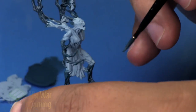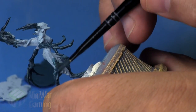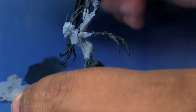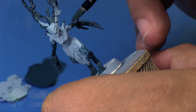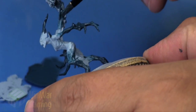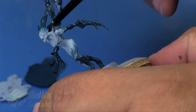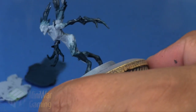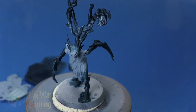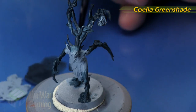Next I thin down the color a bit with some water or medium and begin applying it rather haphazardly as a transition between the Fenrisian Gray and the Incubi Darkness. I think if I had gone a little bit less distance with the Incubi Darkness, I would have had a little more of this transitional phase, but I was really just looking for this initial transition color between the two.